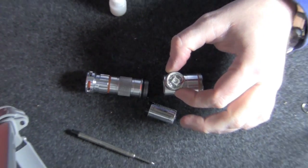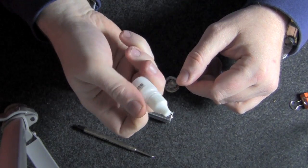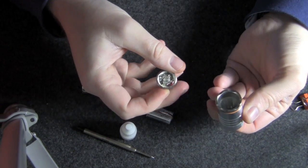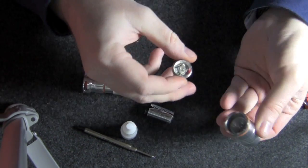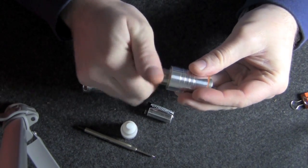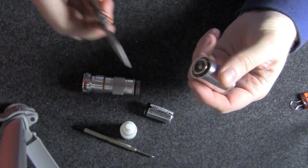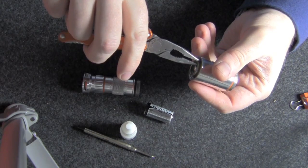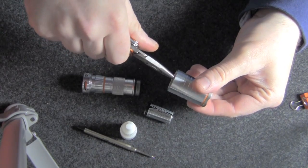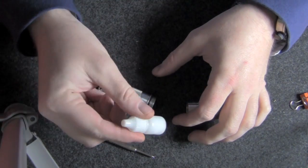Now let's put the light engine into the head. As you recall, we've got the reflector already in there, so this is simple — it just goes in and threads right into place. Get it in, and then I'm just going to grip the side of that XR can with my Leatherman pliers and snug it up. Battery in the tube, and now it's time for the lubricant.